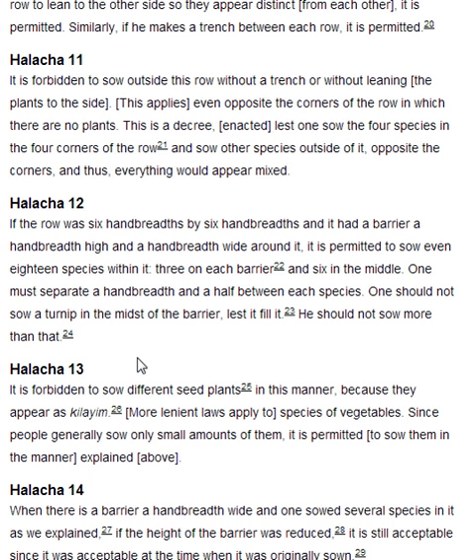Halakha 13. It is forbidden to sow different seed plants in this manner, because they appear as kilain. More lenient laws apply to species of vegetables. Since people generally sow only small amounts of them, it is permitted to sow them in the manner explained above.